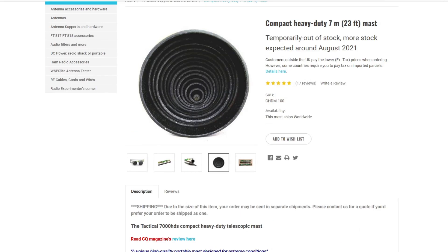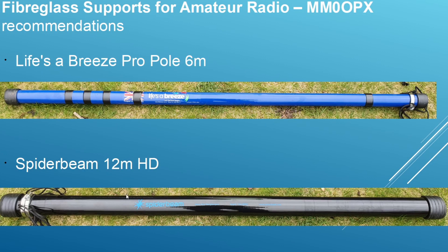So, my recommendations: 99% of the time I'm using the Life's a Breeze Purple because it gives me the ability to work 40 meters and up. The Spider Beam comes into its own when I want to operate 80 meters with a linear load. I also want to try a half wave on 20 meters, for which this pole would work well. If you can afford either of these poles, go out and buy them — you really won't be disappointed.